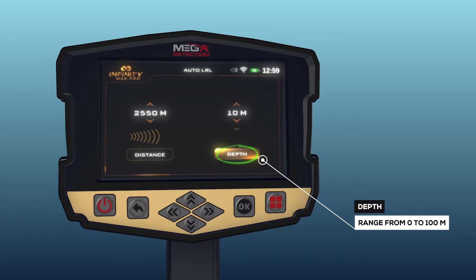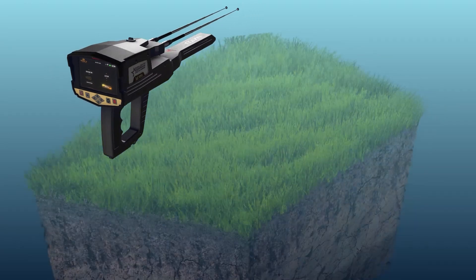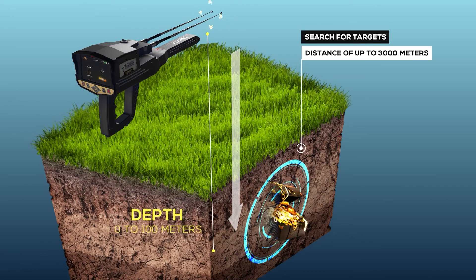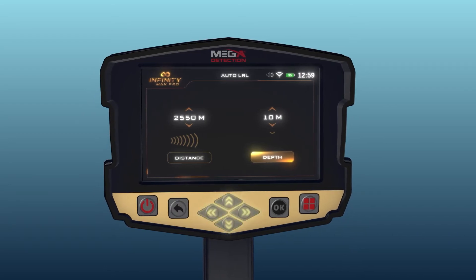Depths: it represents the maximum depth that the device will search for targets, within the range from 0 to 100 meters. You can choose from predefined values using the arrow buttons.